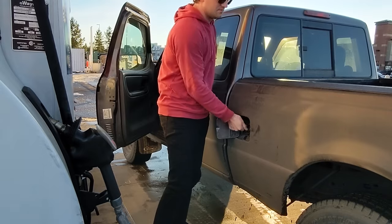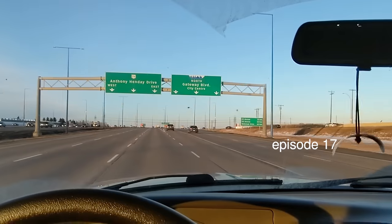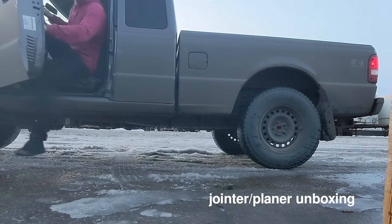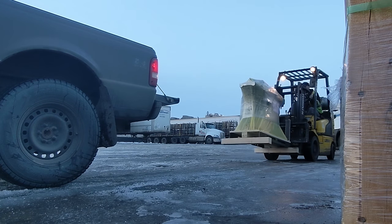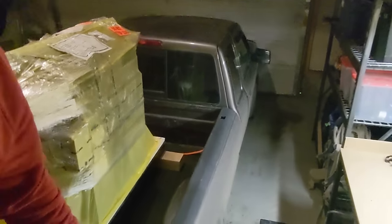Been waiting nine months for this machine and it's finally here. I'll explain more about the weight in a minute, but for now let's go pick it up. Got some friends coming and we're going to try to get it down the hill and into the shop. I'll see you in the shop.